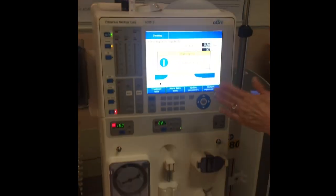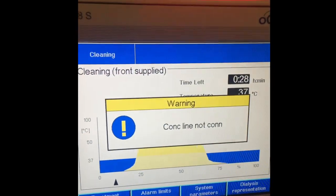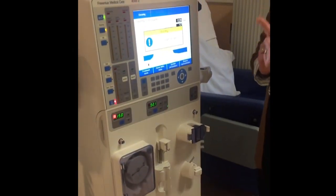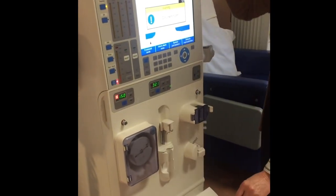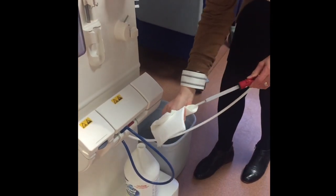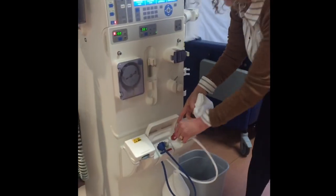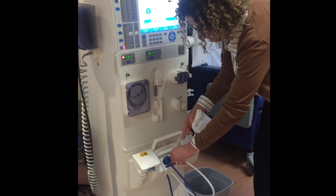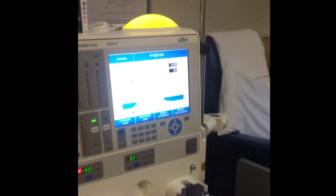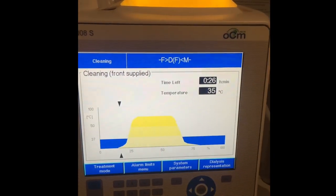It looks like it's finished. It's now saying 'Con-line Not Connected' — that's the message you'll get when it's picked up enough bleach. You'll also get that audible alarm as a reminder. Take the wand out, give it a wipe, and secure it. The machine has gone straight into cleaning and will finish in 26 minutes.